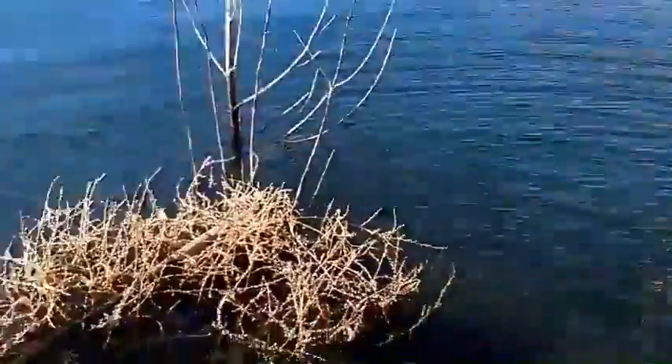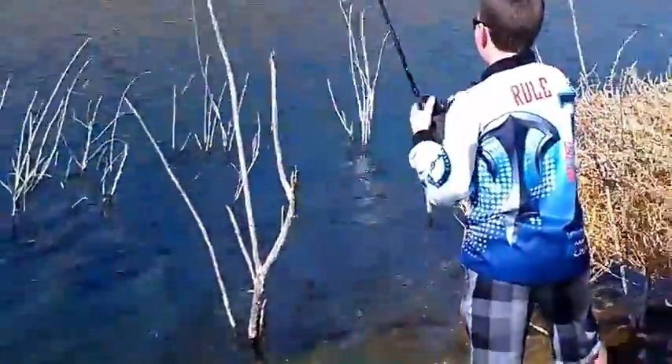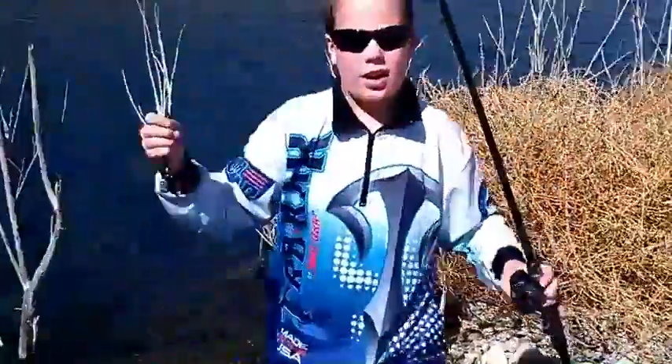So there was a fish — he's back to his bed. That guy was not nice! Alright, see you guys later. Hey guys, Ripping Lips here. Today we're fishing at Diamond Valley again for these spawning bass.